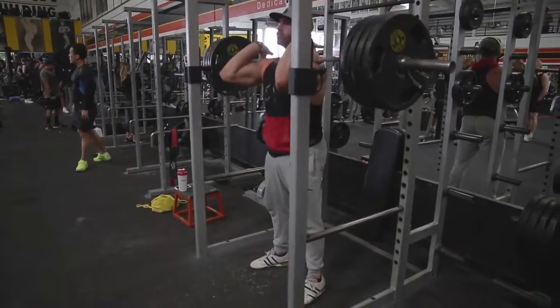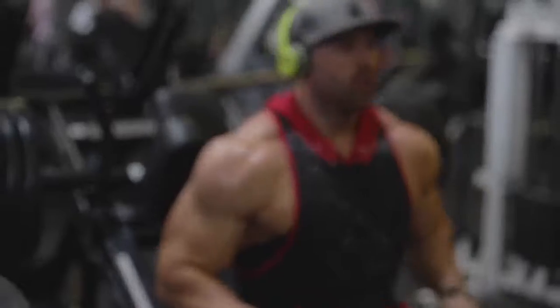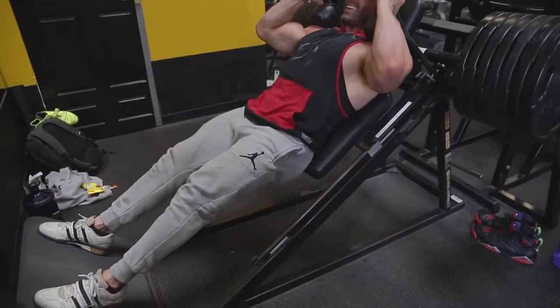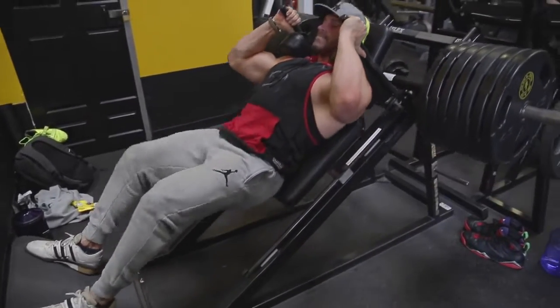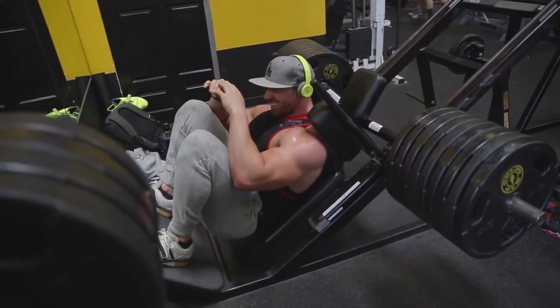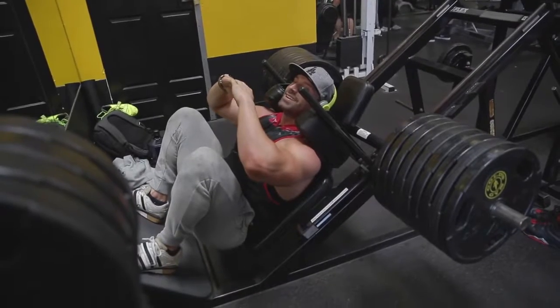Following the front squats — because I train legs every day as you guys know — was hack squats. I worked up to like 10 plates, 12 plates, 15 plates on the hack squat. It was interesting because this was still about increasing the weight and pushing the strength boundaries, but I just haven't done it in so long. I worked up with sets of three, sets of five, then went for a heavy set. Let's just say I was working the eccentric portion — went down slow, got up, unracked the weight, and kept going. Totally on purpose.